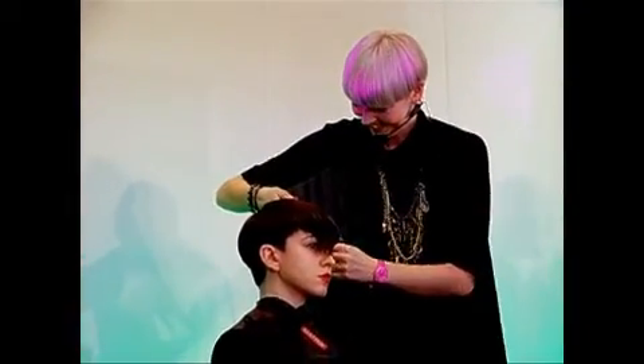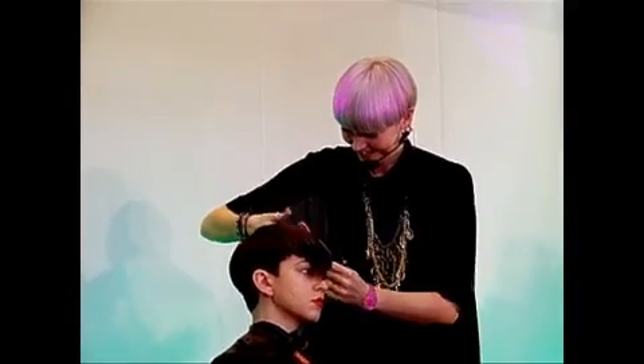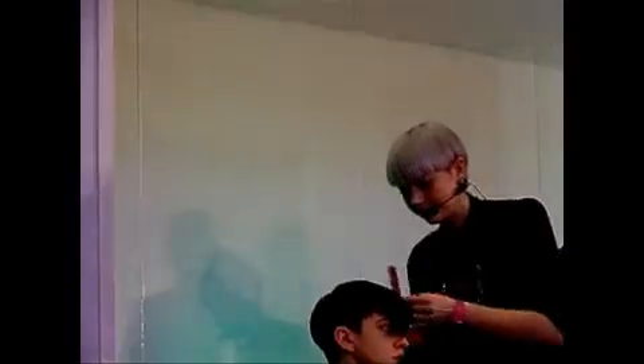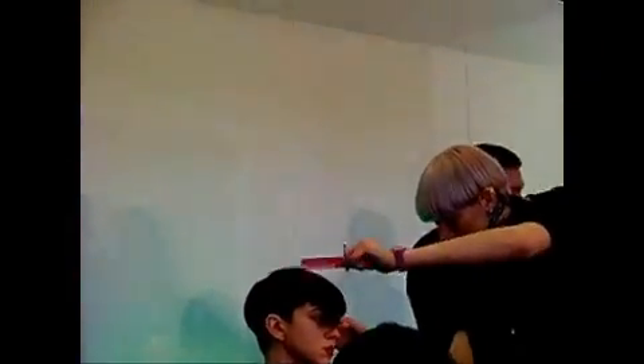Becky, my training is in precision cutting - really clean lines, really strong shape. But it is nice every now and again to do something a bit different, a bit of point cut, a bit of texturizing. But it's all about control - it's not just going mad, thinning out, taking weight out. It's all about being really precise with what you're doing.